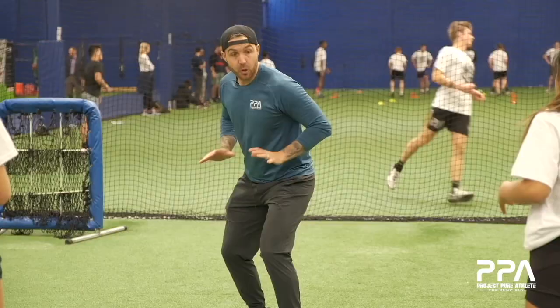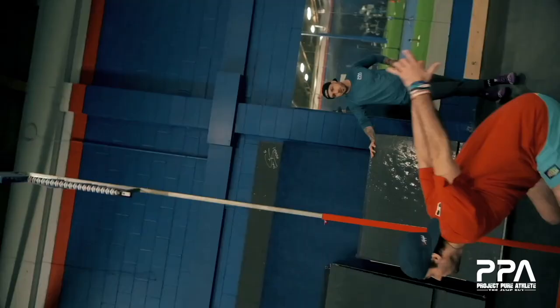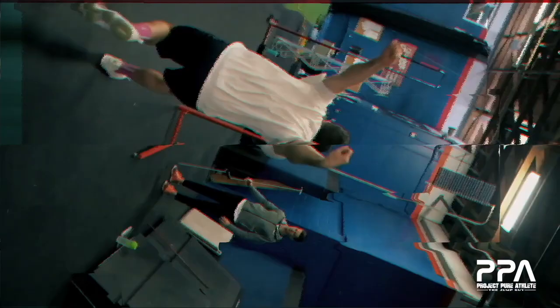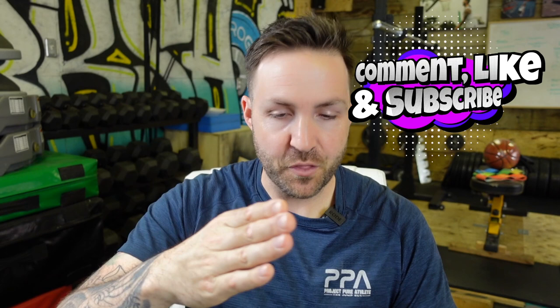Doesn't matter what you're doing — one foot, two foot — doesn't matter what sport. If you're looking to add inches to your jump and become a more efficient athlete, we've got your back. My name, as I mentioned, is Coach Tyler Ray, and I'm a 17-year veteran of the coaching world. I work as a professional jump coach and have spent the better part of my career traveling the world, working with athletes of all levels — amateur to professional — helping them maximize their vertical jump. If you're not familiar with what we do here at PPA, make sure you jump into the channel and smash the likes and look at the videos.